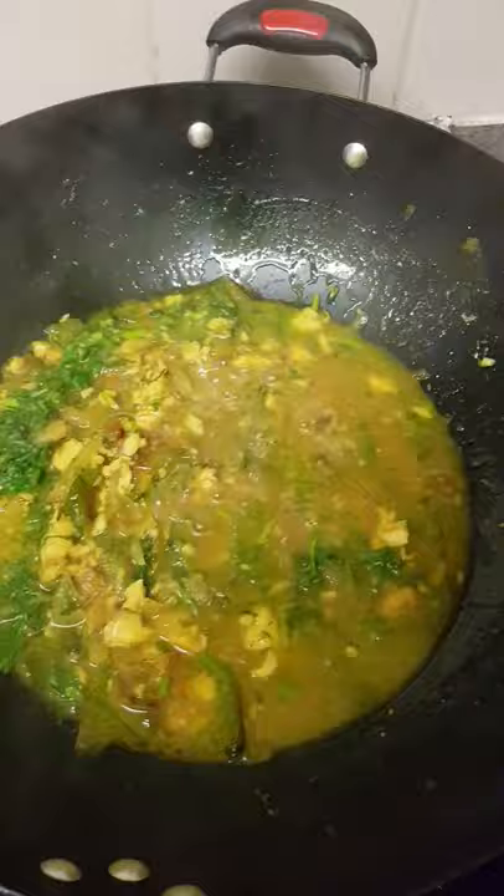Butternut is first. Finally it's ready to eat. Thank you.